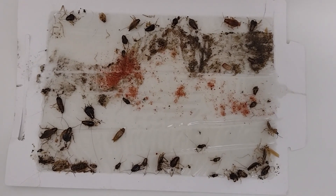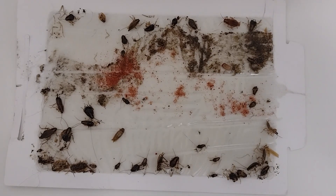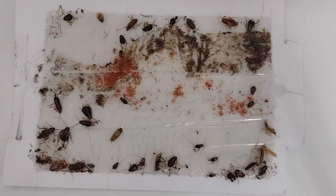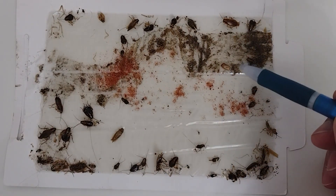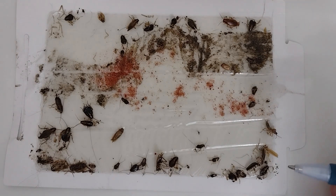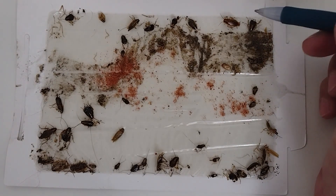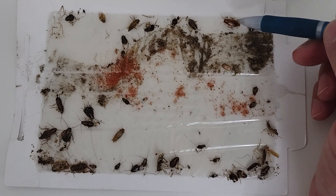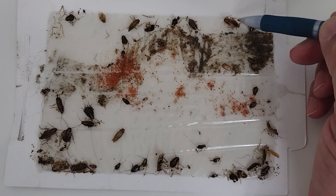And then we have seven adults. So with a ratio of 7 adults to 35 nymphs, when we calculate this we end up at about 14% adult to nymph. Generally that's about right — it's roughly an 80/20 rule. There will be more nymphs because of the egg casing population.